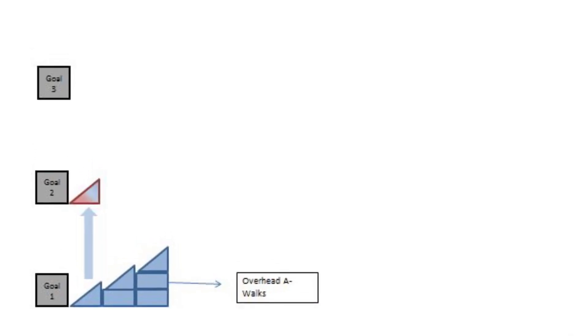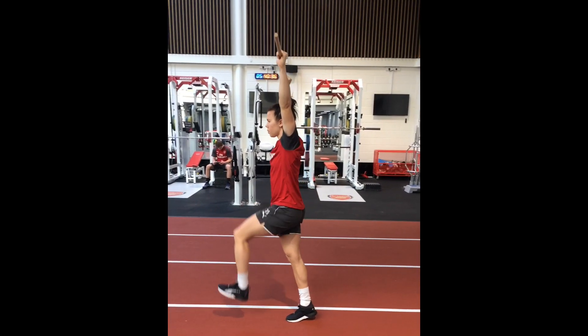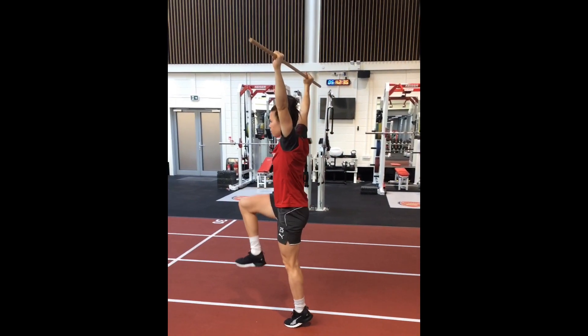The previously addressed AWOK is now progressed to an overhead AWOK, increasing the lever length of the upper body, which in turn increases the demand in plantar flexion on the foot.